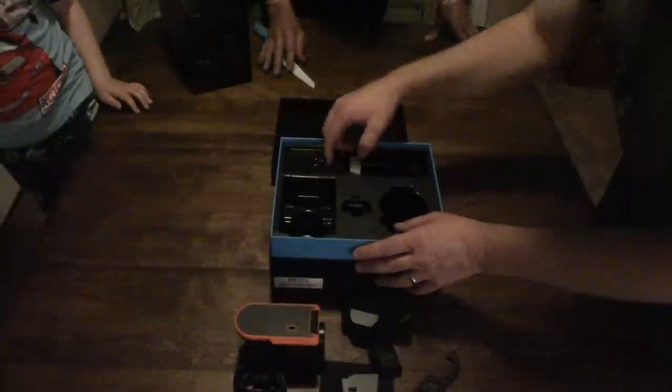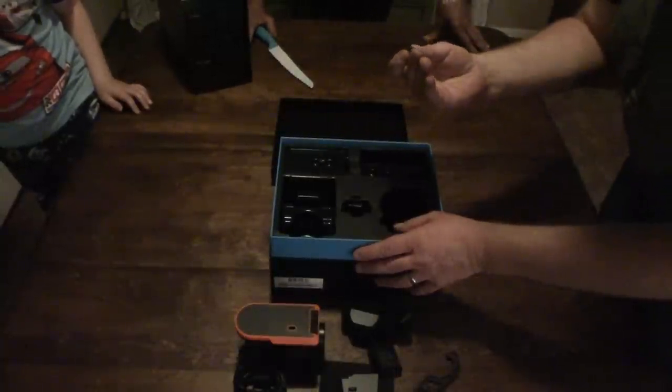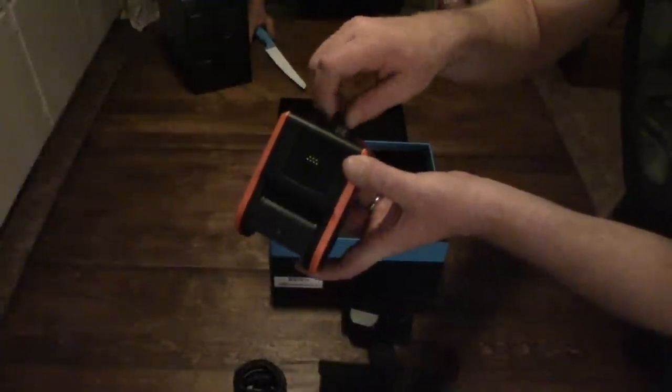Looks like there's some nooks and crannies left in the box. I think this might be a tripod adapter — and it is! So you can put it on a standard quarter-twenty tripod and it increases it to the three-eighths thread, like the one that's on the camera. If you need to do a monopod or anything like that, this little adapter handles it, though it's a small plastic piece — I'd probably get an aluminum one.